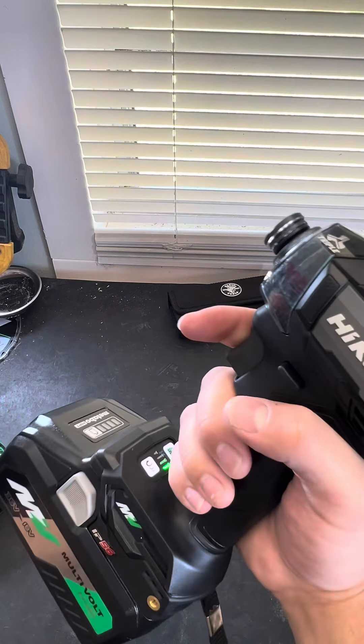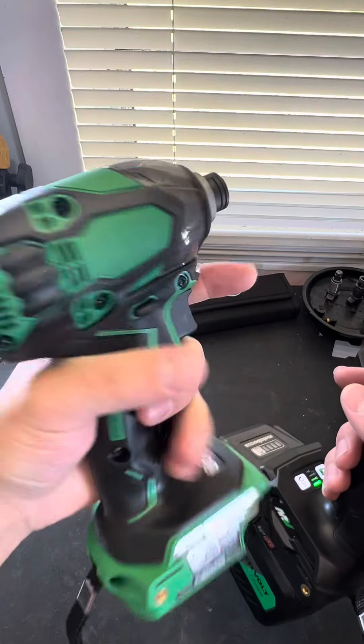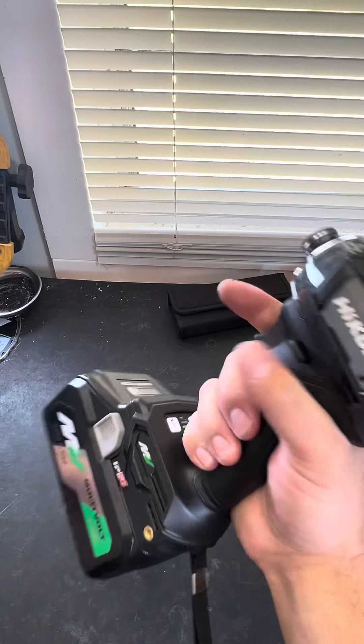In my opinion, I think they improved upon the ergonomics even more than the Gen 1. The Gen 1, I thought, had some of the best ergonomics. And they do still have some of the best ergonomics, but in my opinion, this is even better.